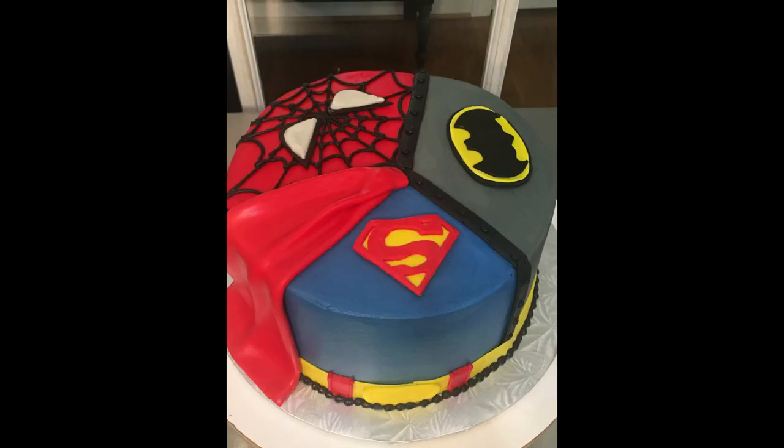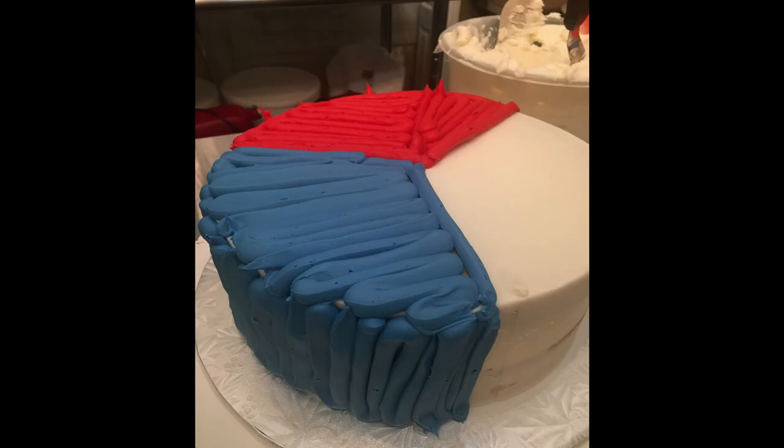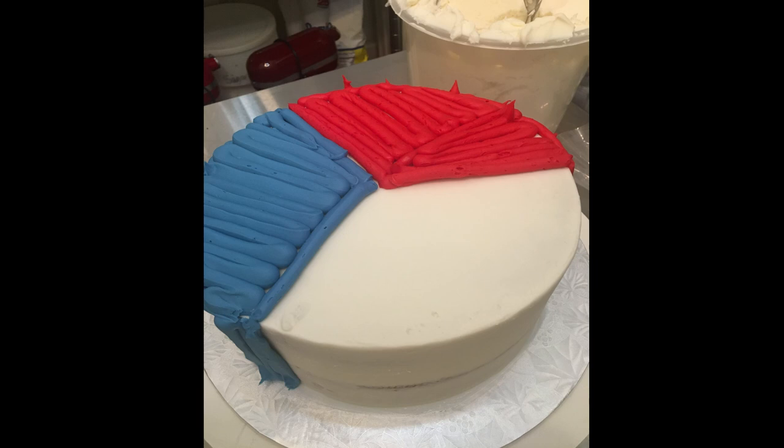Hi everyone. In today's video I'm going to decorate this superhero cake, and basically it's just a buttercream icing. That white part there is a crumb coat, and then I went back with a large round tip and did the three individual colors and kind of marked off those areas where I wanted them.